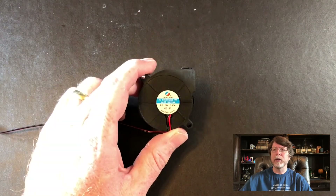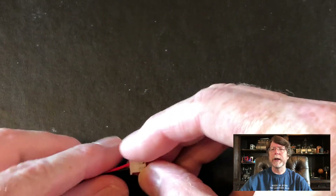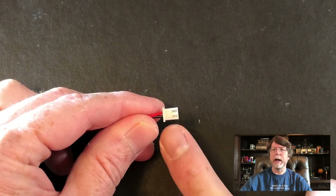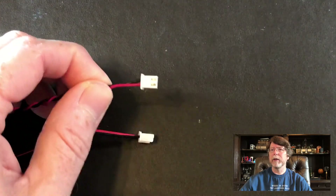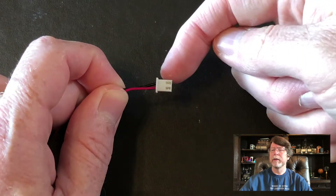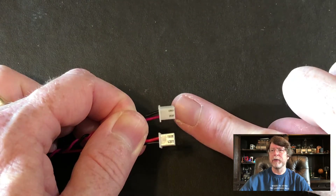Let's turn our attention to the blower. We've got a 24-volt printer so we need to make sure we buy a 24-volt blower — otherwise bad things can happen. The next thing we need to look at is the wiring of the connector. Many times these are wired backwards and so you'll need to flip the red and the black. This is the connector on the blower and this is the connector from the stock fan — you'll notice that they're wired opposite to each other.